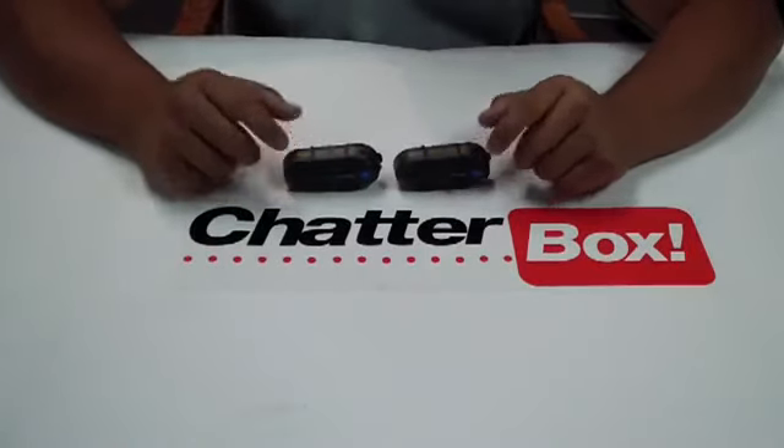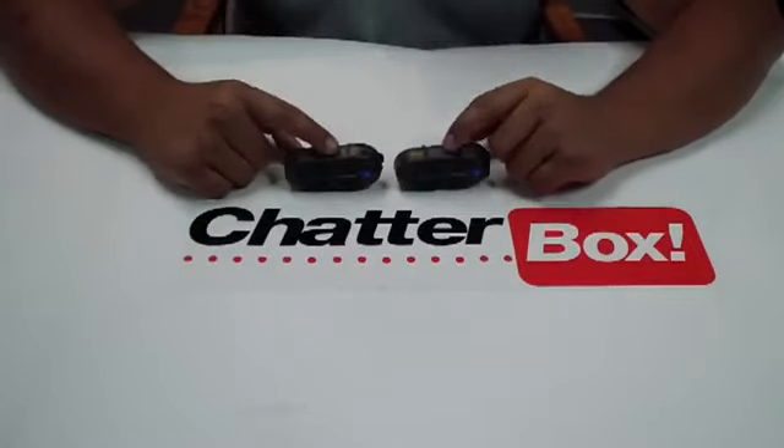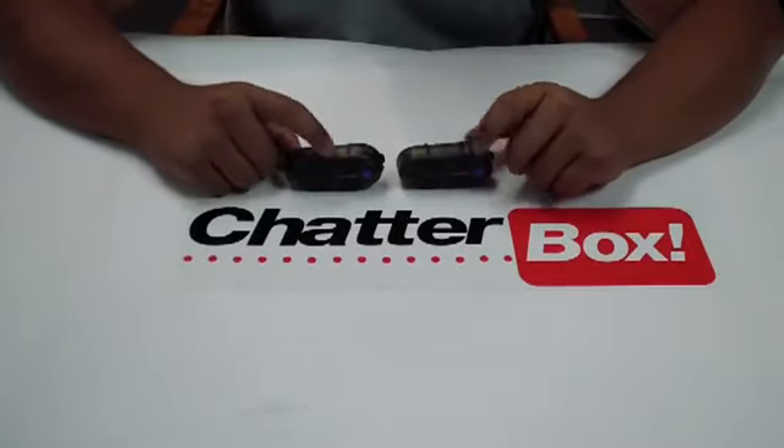Before we do any type of syncing or pairing, make sure the units are fully charged. When you are charging these units, make sure they are turned off. That's one thing to remember.